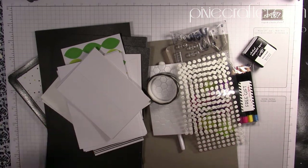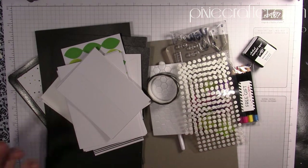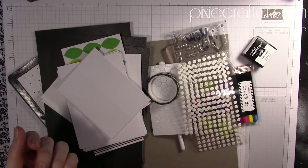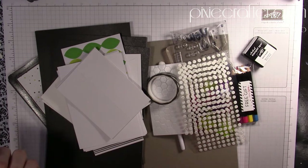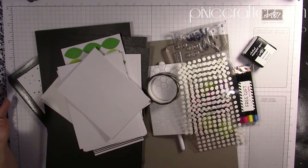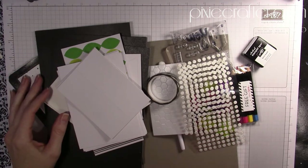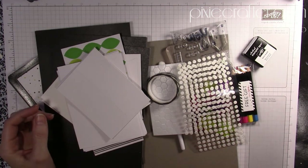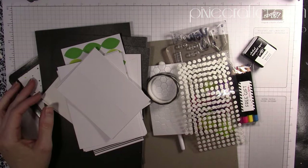That is it for today. The products I used will be in the description bar — it's the Paper Pumpkin subscription link. If you liked what you saw, please like and subscribe, feel free to leave comments, and let me know any videos you'd like to see demonstrated. You can also head over to pixiecrafter.com — that's my hub where you'll find links to everything and can shop my online store 24/7.